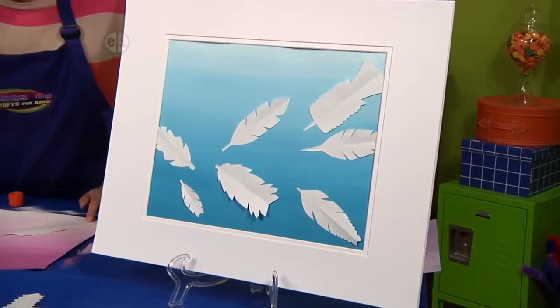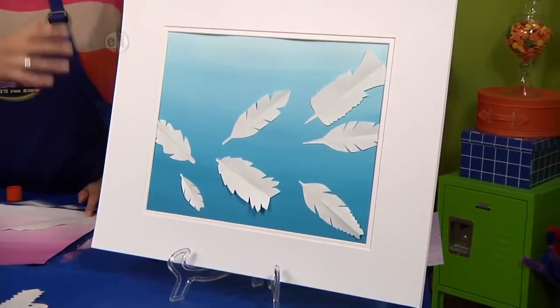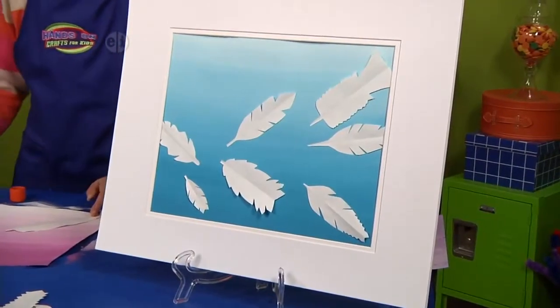Let's take a look at our finished one. This is a mixed-media collage because we're using paint and paper all together to make this piece of artwork.